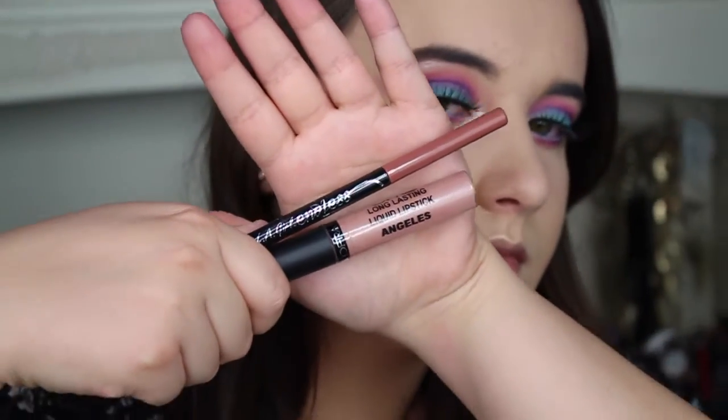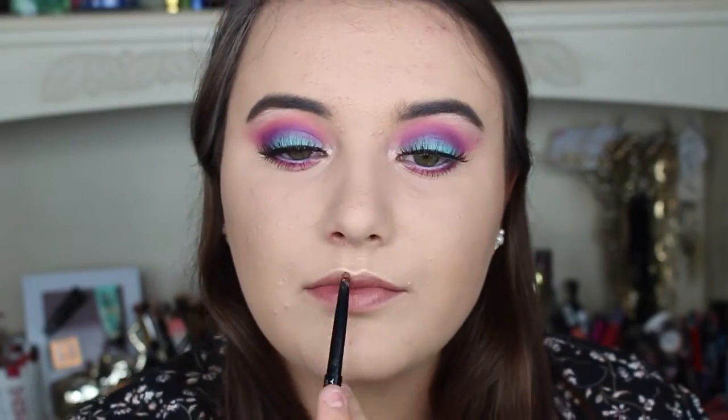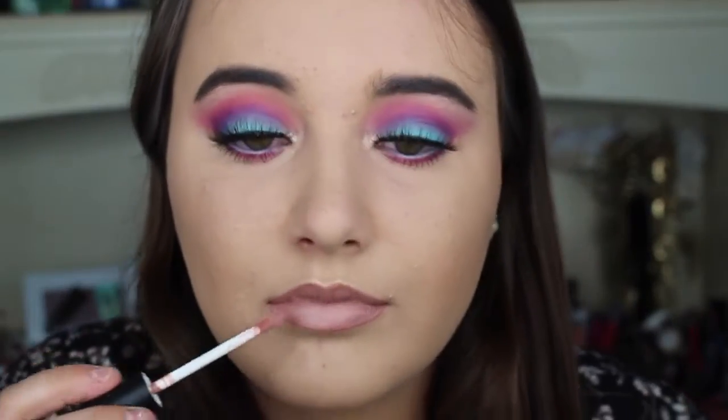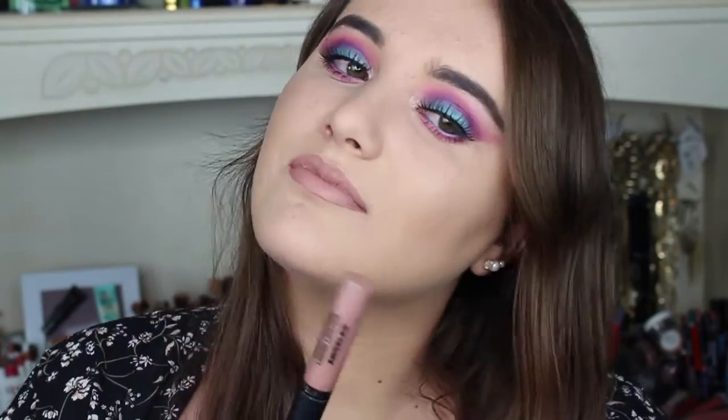My first lip option is the LA Girl Lip Liner in Natural and my Ofra Long Lasting Liquid Lipstick in the shade Angeles. I really like this lip option because it focuses all the attention on the eyes. And if you don't want to wear a bold lip color with this, you don't have to — nude works just as great.